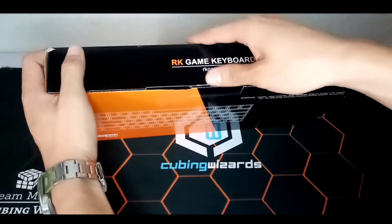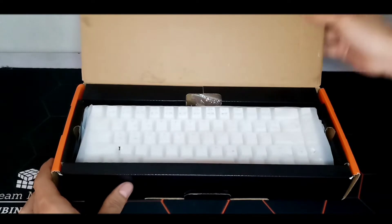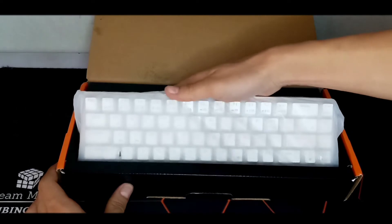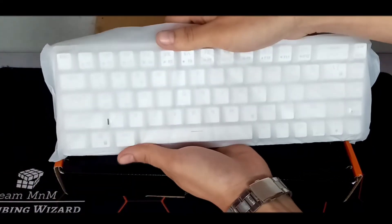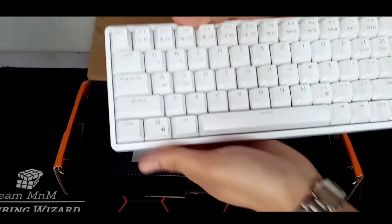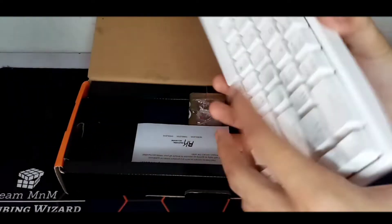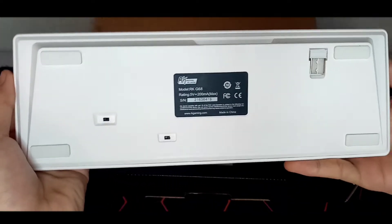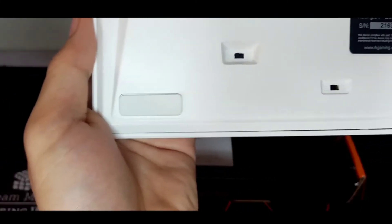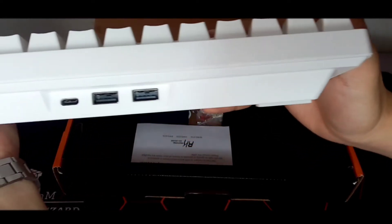As you open the box, you'll see the keyboard itself. It has a white body covered by a plastic. At the back, you will see the dongle for wireless connection through computer or laptop, the switches for Bluetooth mode and dongle mode, and of course, the logo and the details of the keyboard.